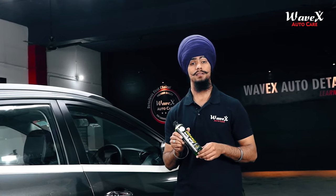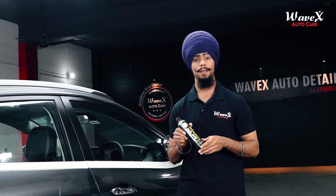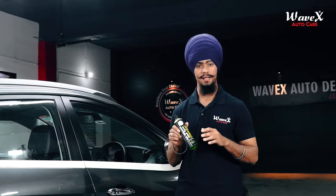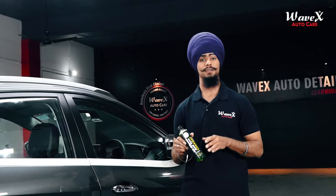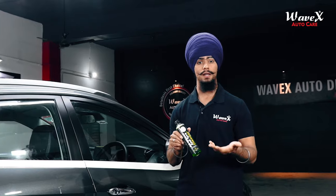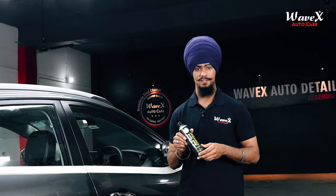As you have seen in our previous videos, we used Wavex's manual foaming pump sprayer on our vehicle tires and got them thoroughly cleaned. Today we are going to do the same. It is very easy to prepare — you just need to dilute it 15 times with water, and you are good to go. Now we are going to start the application process.